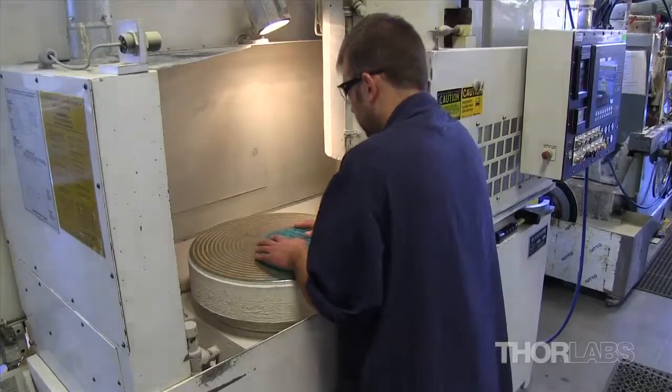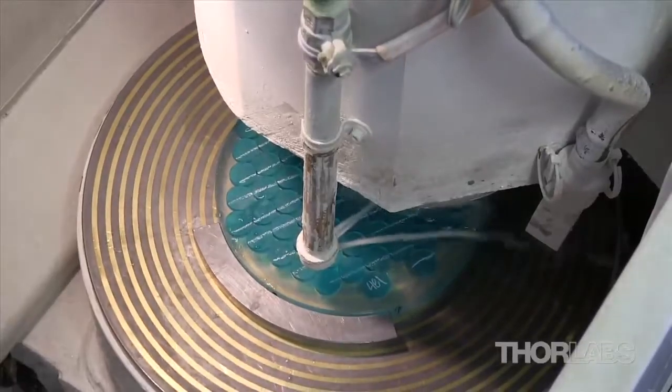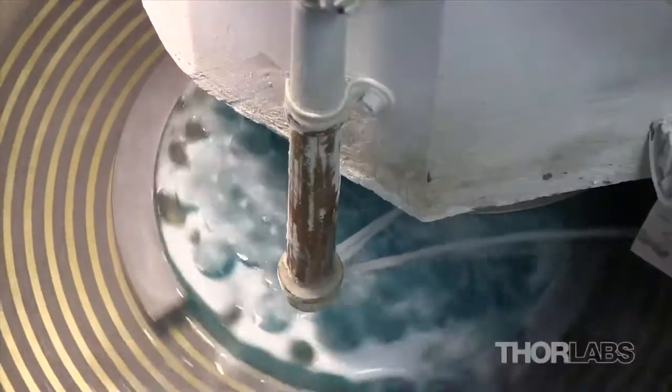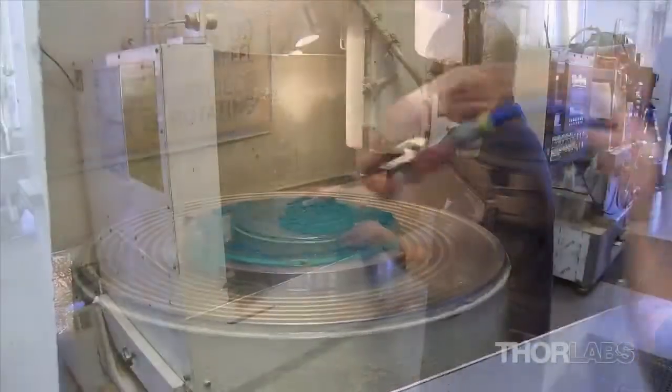The blocked optics are ground in one of our surface grinding machines to adjust the thickness and to ensure that the two surfaces are parallel. The grinding wheel has diamond grit metal bonded to the surface and rotates at 5,000 revolutions per minute to quickly remove material from the pieces of filter glass.